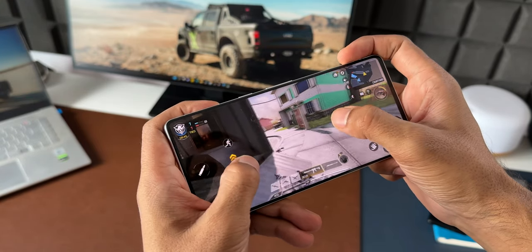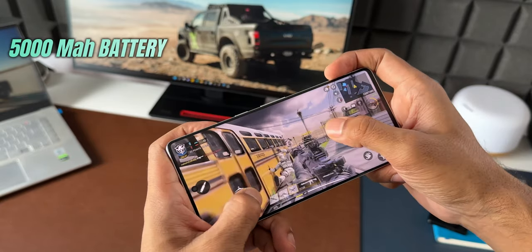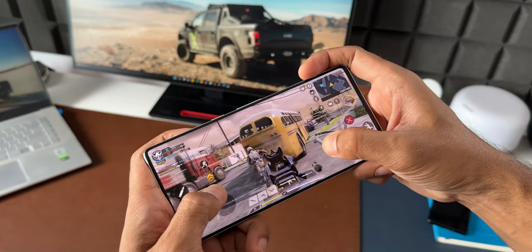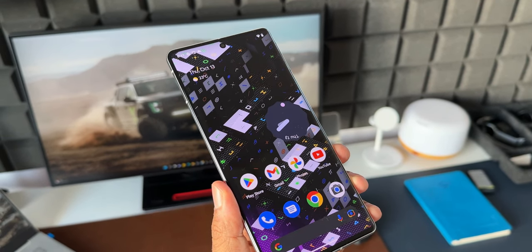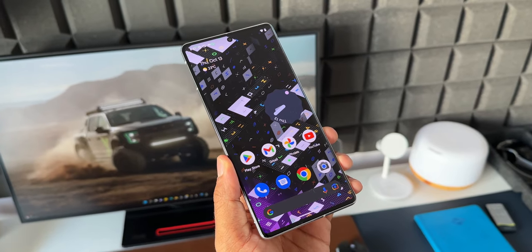The phone packs a 5000 mAh battery with 30-watt fast charging support, fast wireless charging, and reverse wireless charging — all expected from a flagship. I will test the battery life and charging speeds and share results in a few days. We also get IP67 dust and water resistance on this device. The phone has stereo speakers, but I'm not really happy with the sound quality.